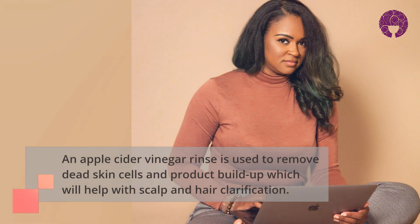An apple cider vinegar rinse is used as a beauty regimen. The rinse is used to remove dead skin cells and product buildup, which will help with scalp and hair clarification.